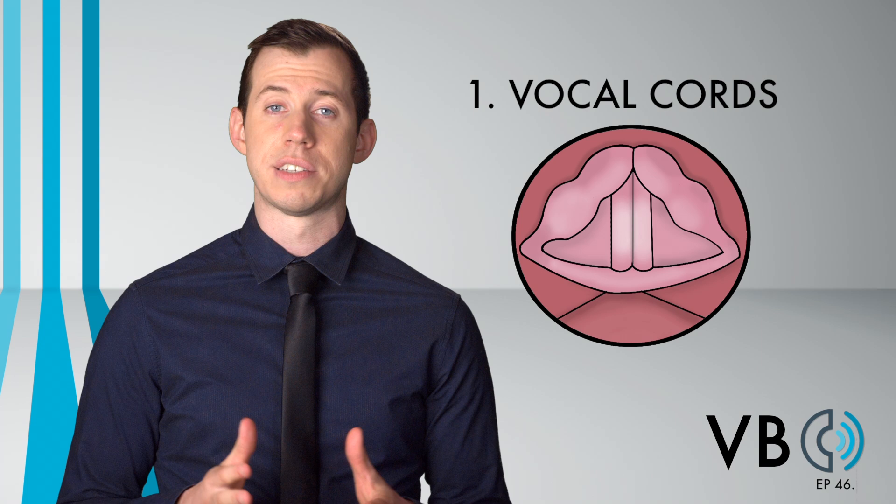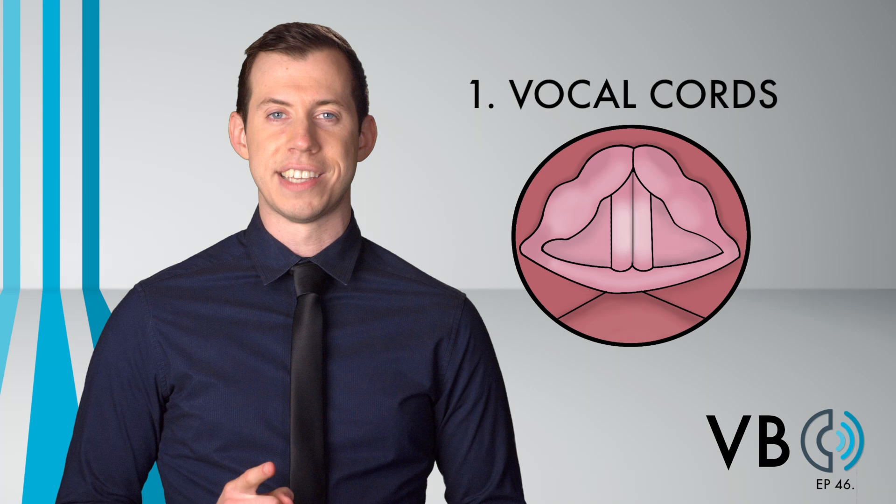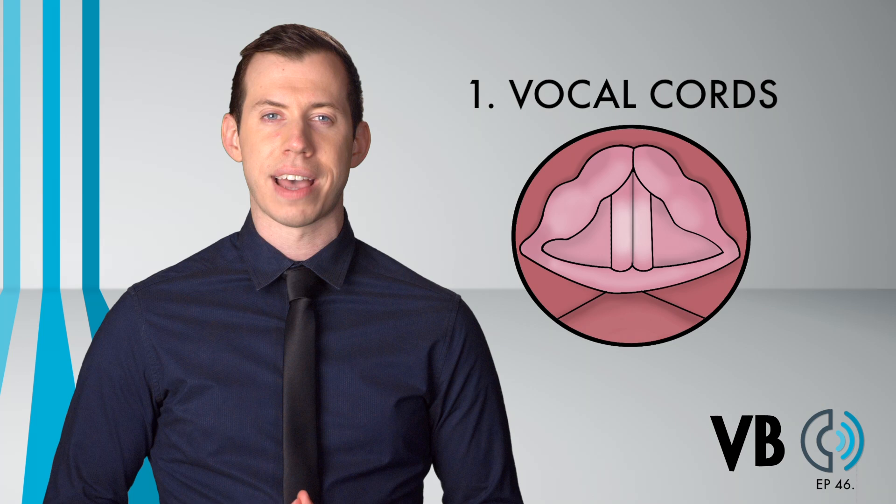One very important thing to note for this voice is the use of vocal fry. We have described vocal fry in the past as the popping, crackling sound you can make with your vocal chords. We have also mentioned how fry can be tighter or looser. For Chief Wiggum's voice, we hear a tighter fry.